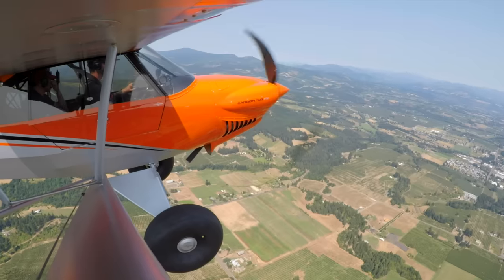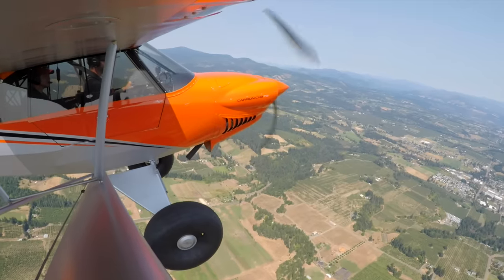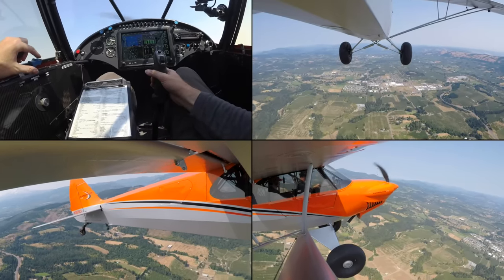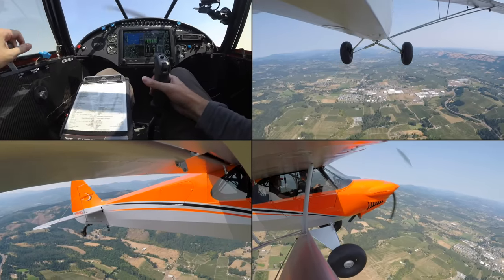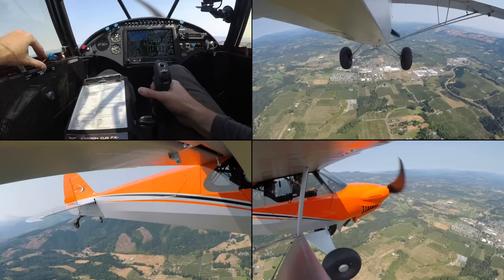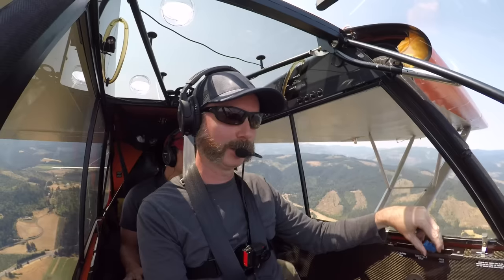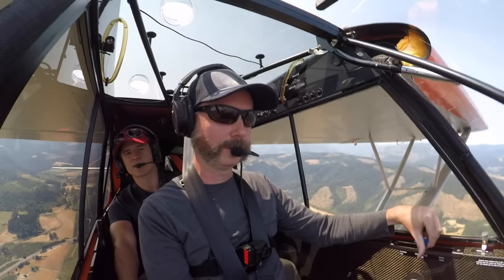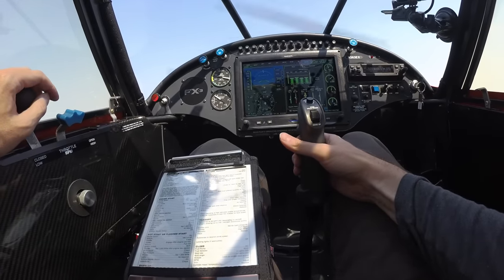Power off stalls — flaps up initially and full power idle. What we're really looking for is to see when does that tail quit flying, when do I lose the ability to arrest my descent. Power coming back, prop is full fine. And I'll recover when it stalls. There it is — no aggressive break or anything. It was just a mush — I could tell I lost the authority. Let's set up about a stable 60 mile an hour descent and pick an altitude coming up around 2,900 feet, use that as a fake runway altitude. We'll try to hold it off the ground there — that'll simulate the flare a little better.